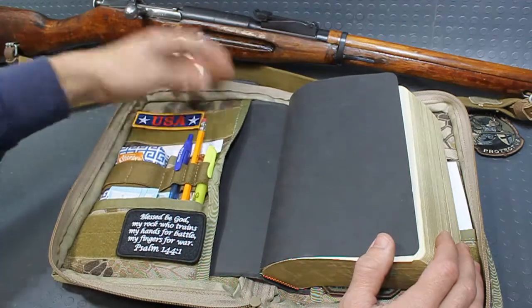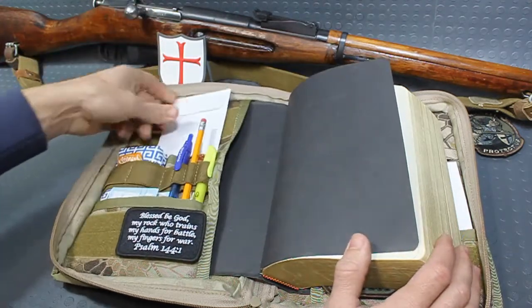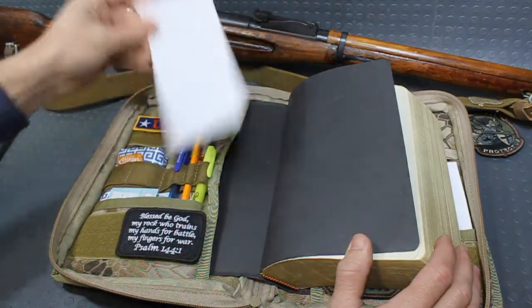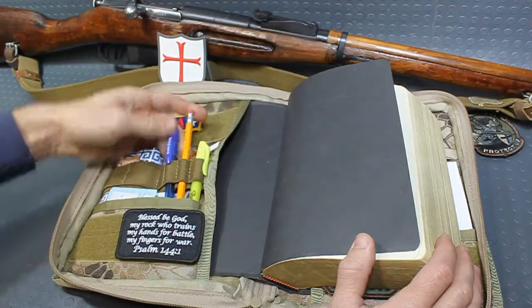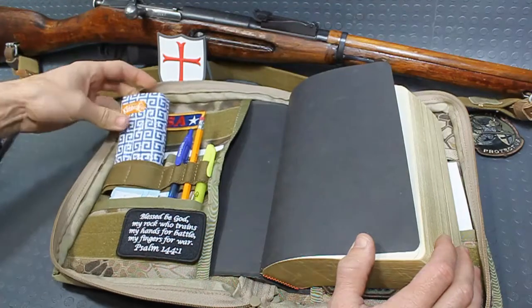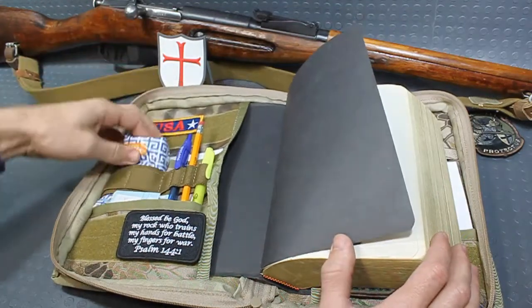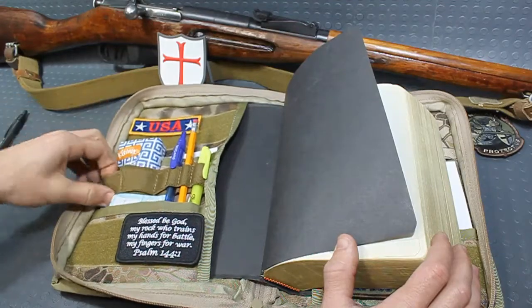It can hold your pens, pencils, papers, envelopes — nice deep pockets in the middle here. You can see just how deep that is, covering this whole envelope. There are elastic bands here as well to hold your pens, pencils, candy bars, energy bars, Kleenexes. There are different sizes of these elastic bands, and they're double-stacked here.